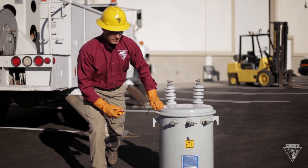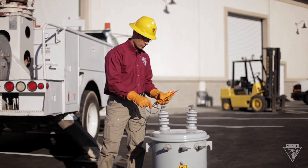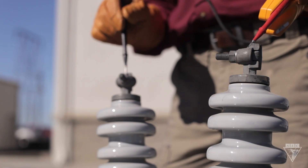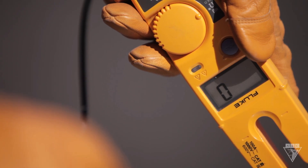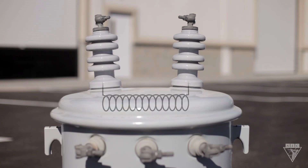First, we need to test continuity across the primary winding. To do this, take one probe and touch the H1 bushing, and touch the other probe to the H2 bushing. The display should read zero, and if equipped, it should emit the audible sound. This will let you know that the primary winding is one continuous piece.